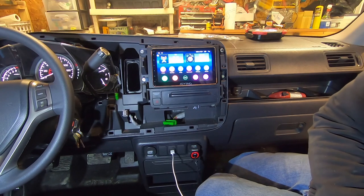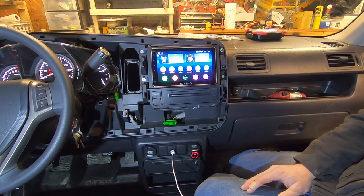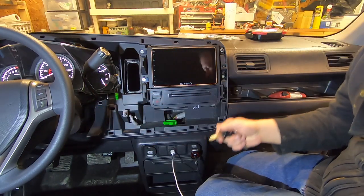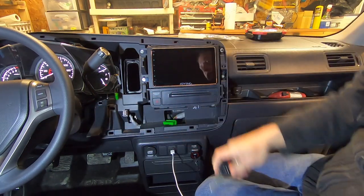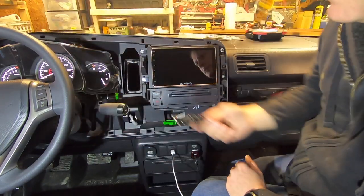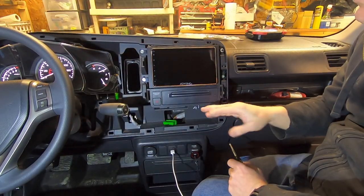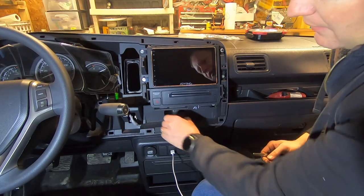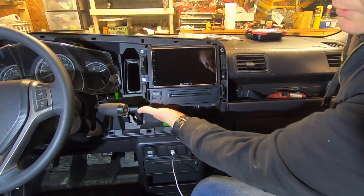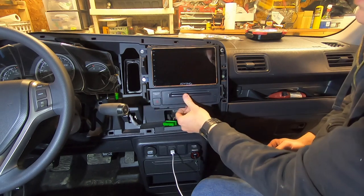Now I'll put the dashboard back together — it's just the reverse of removal. Make sure you put your shifter all the way down, emergency brake on, stick the key in the release and pull it down. Make sure you get all your connections — there are a lot of little connections back here. Don't forget to plug in the airbag and hazard connector before putting it all back in.